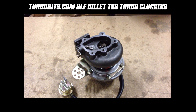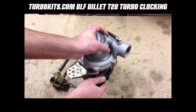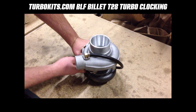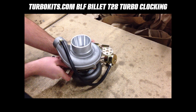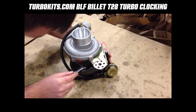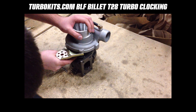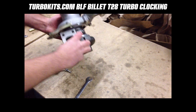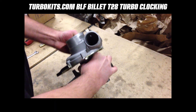The next step is to flip the turbo over onto the exhaust housing and loosen the four bolts holding the exhaust housing in place. Just like on the compressor, you're only loosening these to where the housing will rotate — not taking them out completely, just loosening to about finger-tight so we can rotate all the housings into the proper position. At this point all three parts — the compressor housing, the center section (the bearing housing), and the exhaust housing — will all rotate independently.